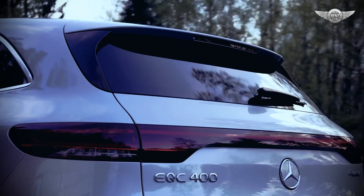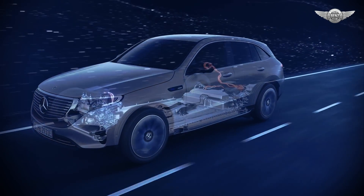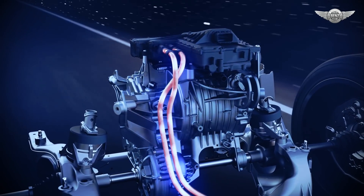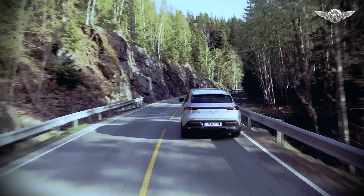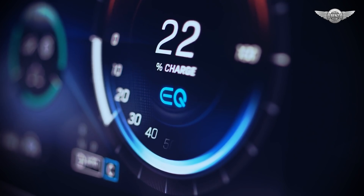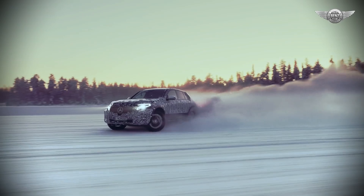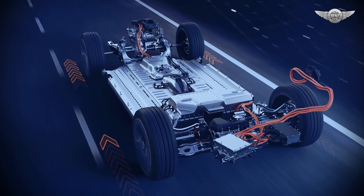The two electric drive units are closely related in technical terms, but in order to reduce energy consumption and increase dynamics, each is designed differently. The front e-motor is geared toward the best possible efficiency for low or medium load range, while the rear e-motor determines the dynamics. In coasting and braking operations, the mechanical rotation is converted into electrical energy and used to charge the high voltage battery. Torque shifting allows for fully dynamic torque distribution between the front and rear axle, in order to constantly ensure an ideal balance between performance and efficiency.